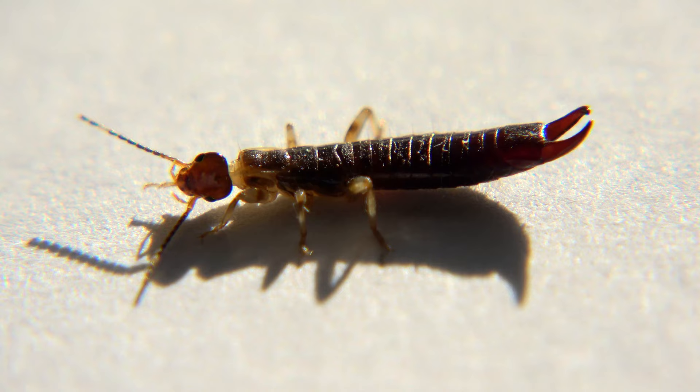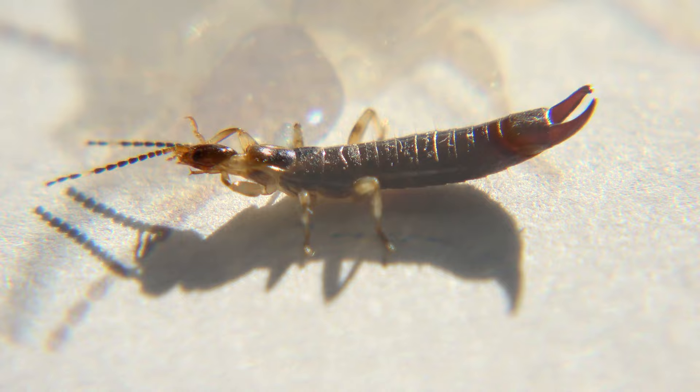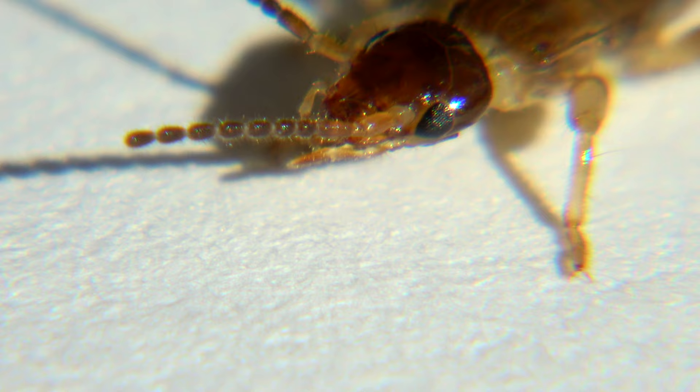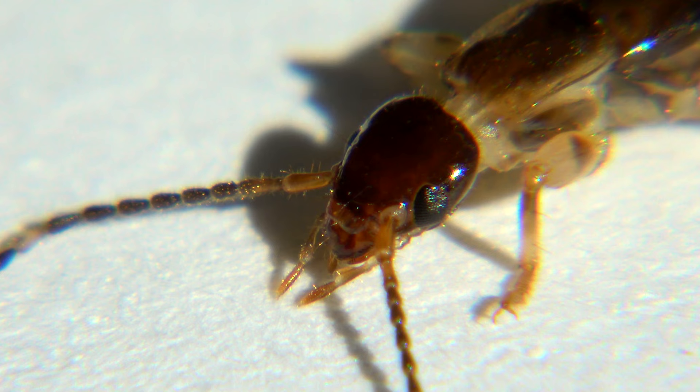I had better luck with the earwigs. They came back to life slowly and stayed in frame, grooming their antennae. Since I had four of them, I staggered their freezing so that when one fully recovered and crawled out of frame, I could substitute a stunt double in his place. The antennae — yes, antennae is correct for more than one — are actually the insect's nose and are used for sense of smell. Leaving antennae dirty essentially blinds the insect to their environment, so grooming is to enhance olfactory acuity.